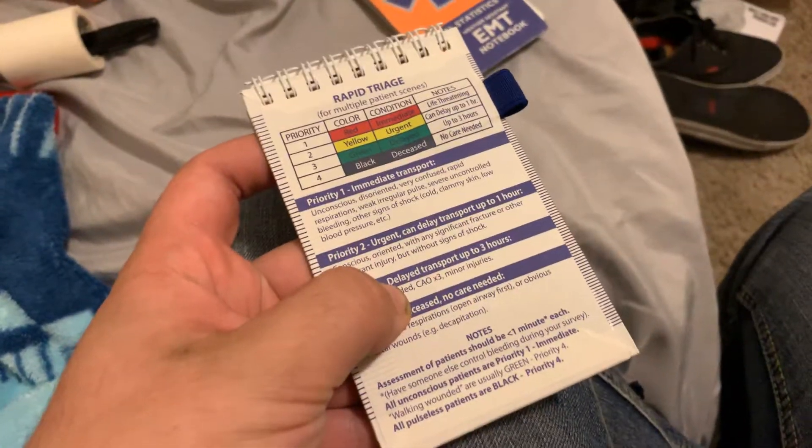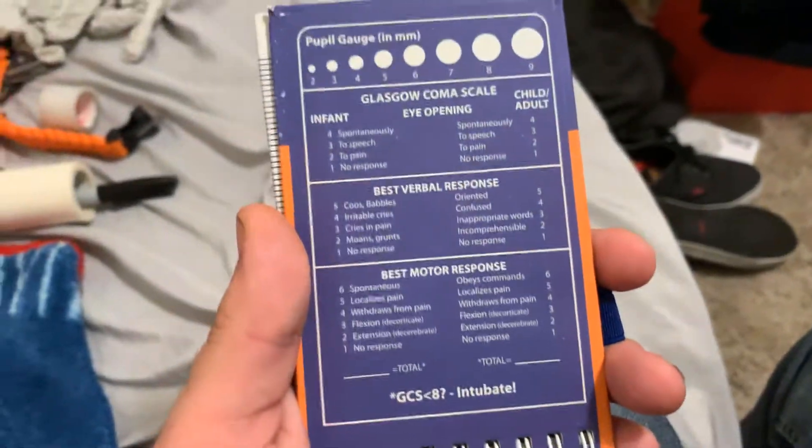Next thing I use are EMT Rattlestats notepads. I like them. It has the reference for triage, and then the GCS — the Glasgow Coma Scale.